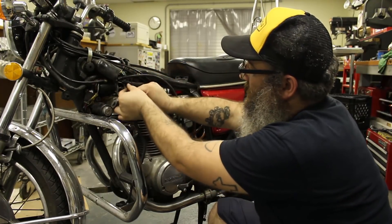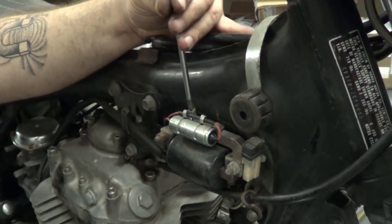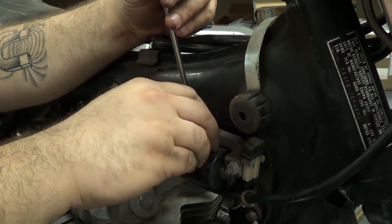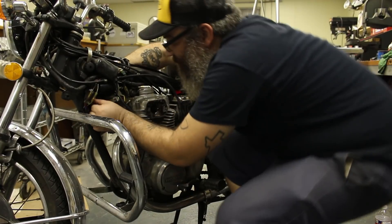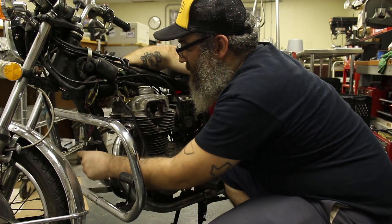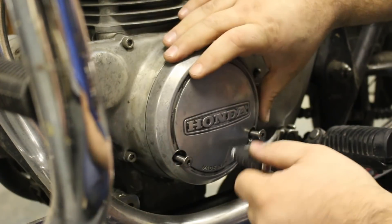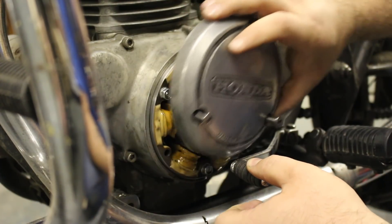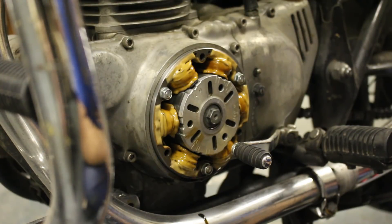The wires going to the condensers are also unplugged, and the condensers are removed completely since they no longer need to be used. The key switch bracket and horn are also removed by undoing the two bolts that sandwich them to the frame. The stator cover was removed since we are going to be dealing with ignition timing later on in the process. Some oil will drip out when the cover comes off, so be prepared to catch that.